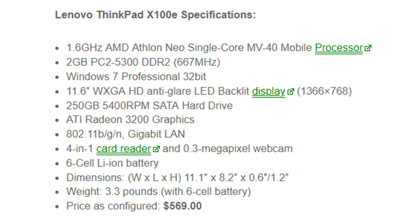It features an 11.6-inch HD anti-glare LED backlit display with a resolution of 1366x768 — not 1080p, but the anti-glare makes it more than adequate for working outside or under certain lighting conditions. It came with a 250 GB 5400 RPM SATA hard drive, ATI Radeon 3200 graphics which had no trouble handling 720p video at the time and still runs it fine today, though it's a little pokey.